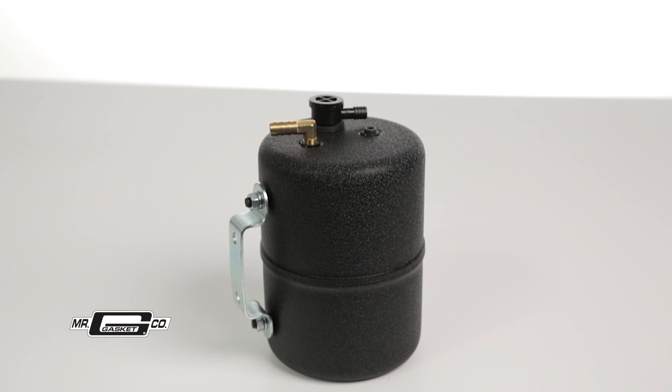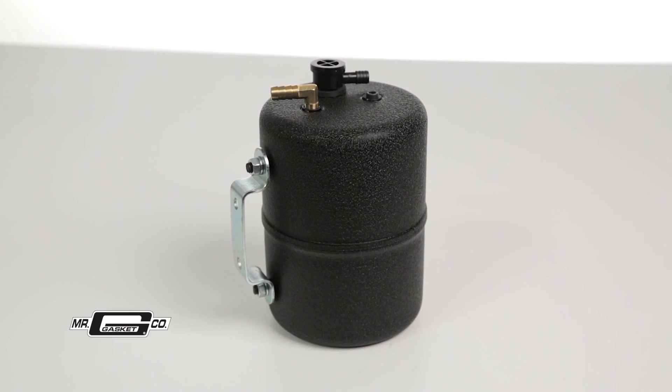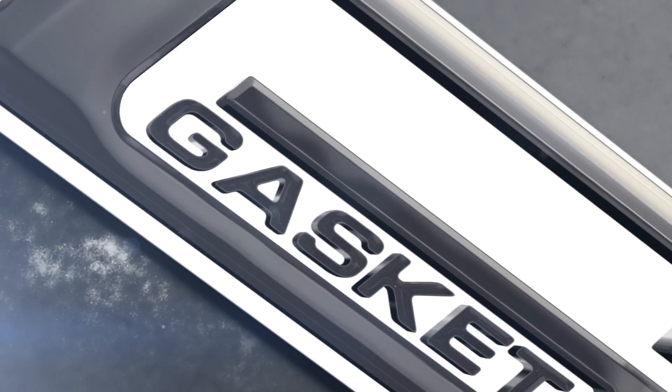No need to trash your camshaft — just install Mr. Gasket's vacuum canister. Thanks for watching. For more information on our vacuum canister or any other Mr. Gasket product, visit our website at MrGasket.com.